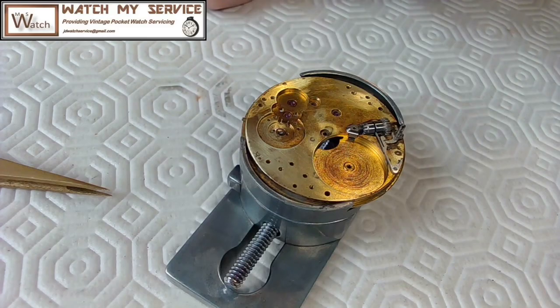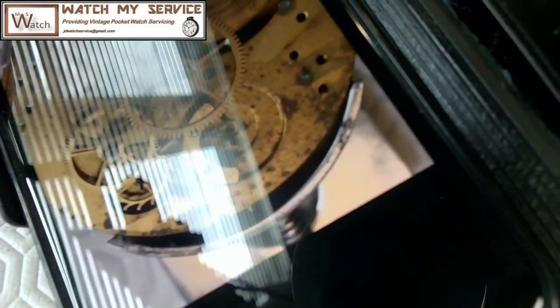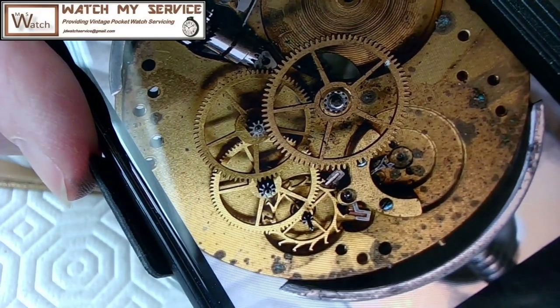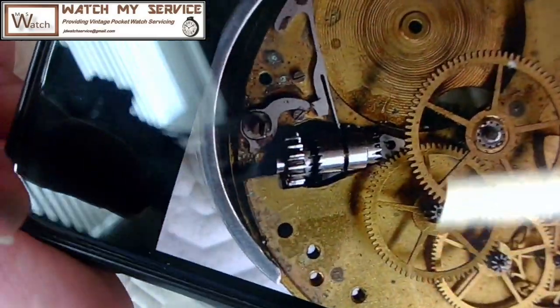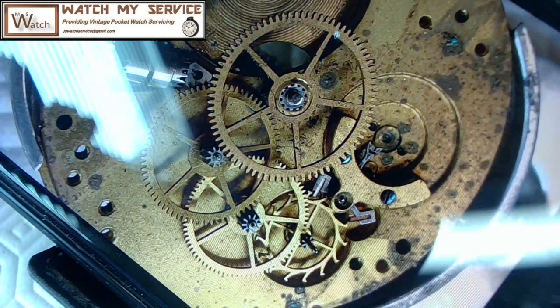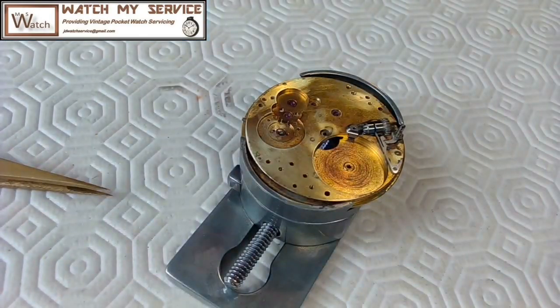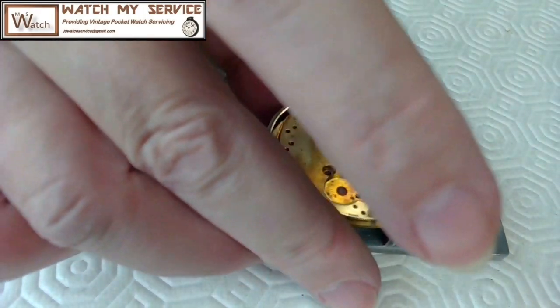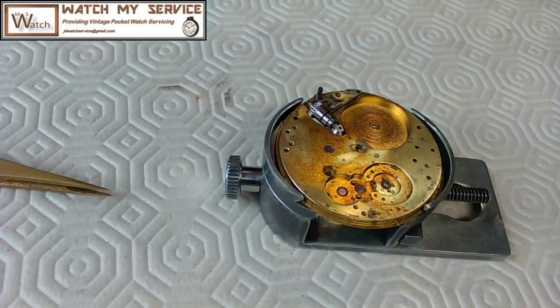You can basically see a lot of the corrosion here in this shot — all the crap and the mess of the corrosion around this area here. So I've removed all of that and it looks pretty good now. I've got to start putting the wheels back in, but I may have to wind up that mainspring into the barrel first before I do the rest. Let's get on with that.